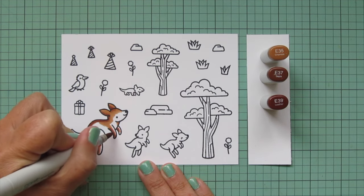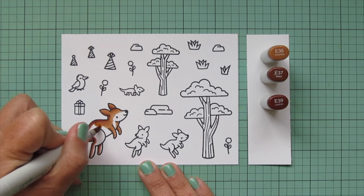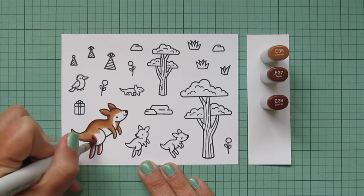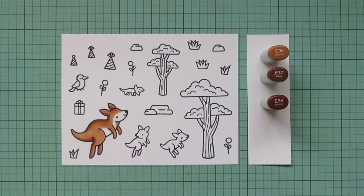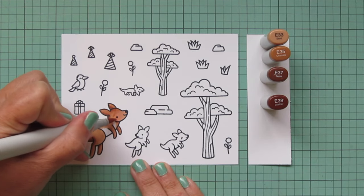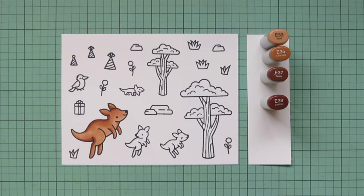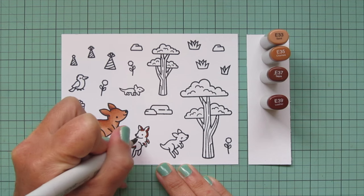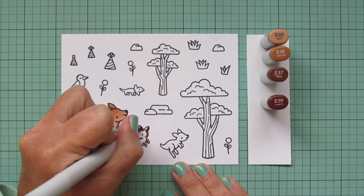I will end up introducing a fourth shade in just a little bit, but I'm going to use these first three shades for the majority of the body. I left a little bit of lighter area on the face and on the belly — I just like those areas to be a bit lighter so you can really make out their features. I'm going to bring in E33 for that and continue blending until this sweet little kangaroo is all filled in. Then I'm moving on to the little baby kangaroos and coloring them the same way, except starting with E37 since that is the darker marker, then blending out with E39.